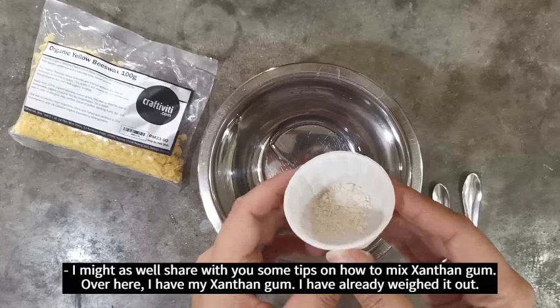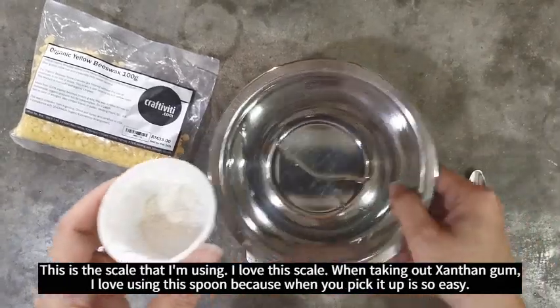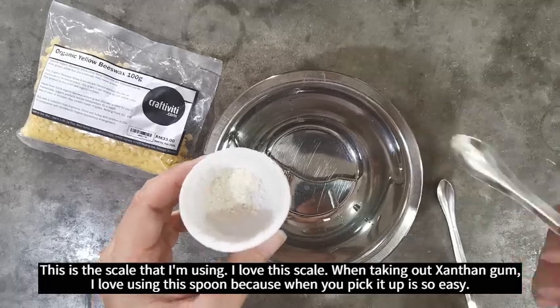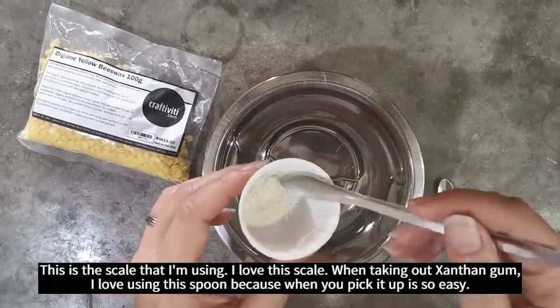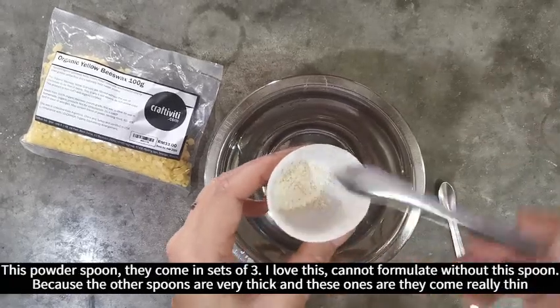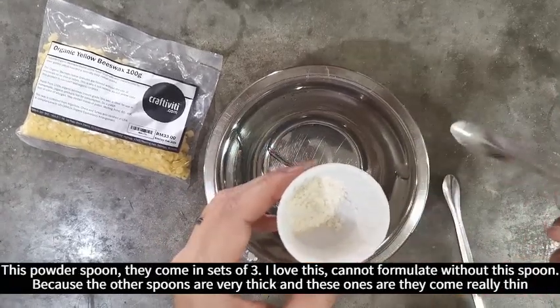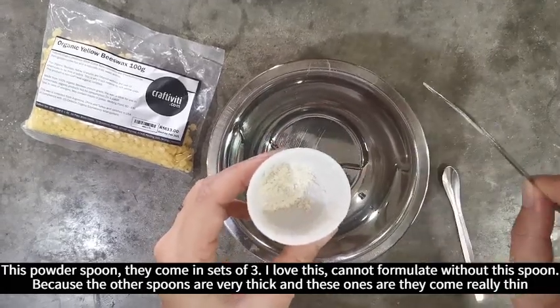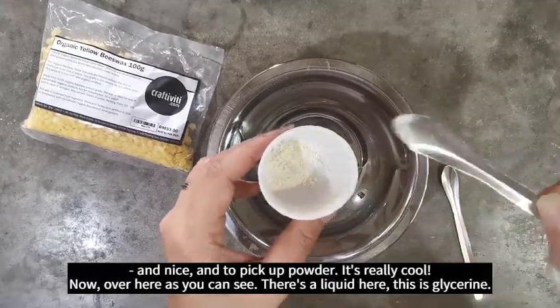Over here I have my xanthan gum — I've already weighed it out. This is the scale that I'm using; I love this scale. When taking out xanthan gum, I love using these powder spoons because when you pick it up it's so easy. They come in sets of three. Cannot formulate without these spoons because the other spoons are very thick, and these ones come really thin and nice, and to pick up powder it's really cool.